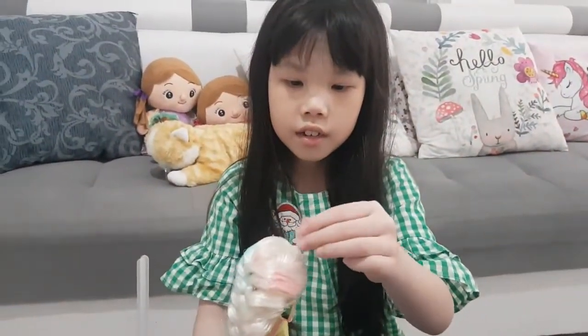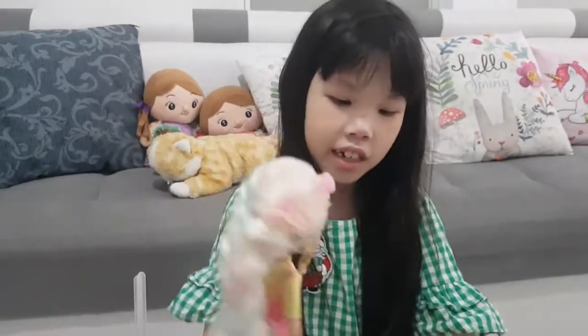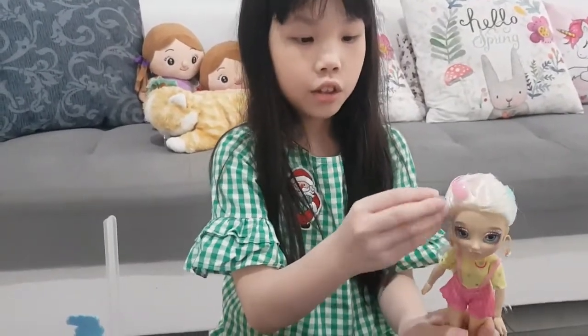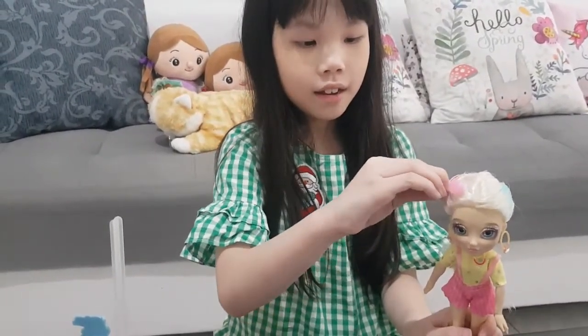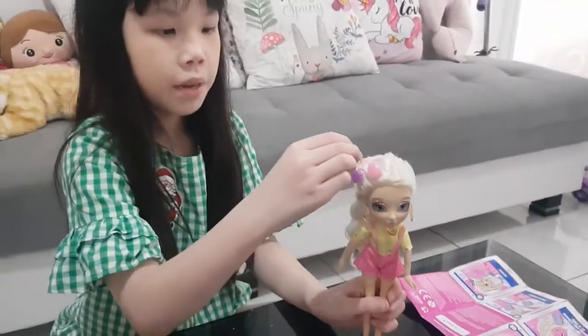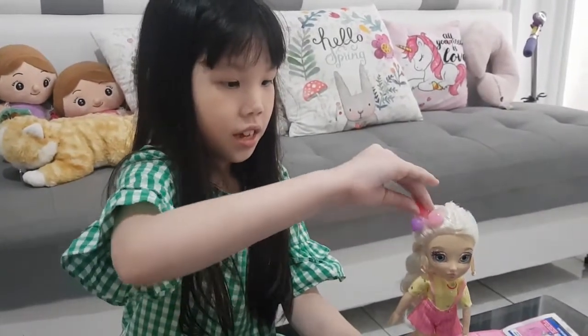Okay, now let's put on this hair accessory. Oh look at that — it's like a cute gem on her head. Here's another cute little gem on her head. And another pink gem on her head — this one is a darker shade of pink. You know I'm a big fan of pink and purple, right?